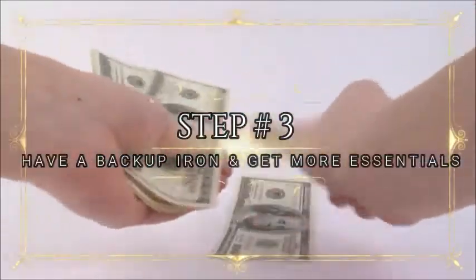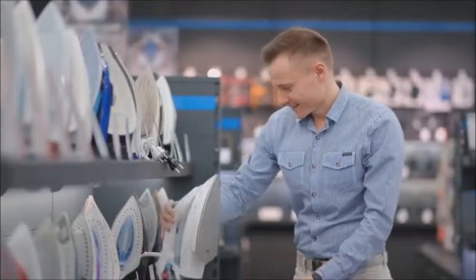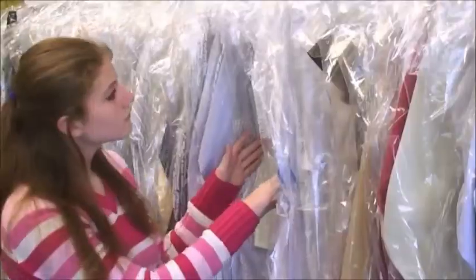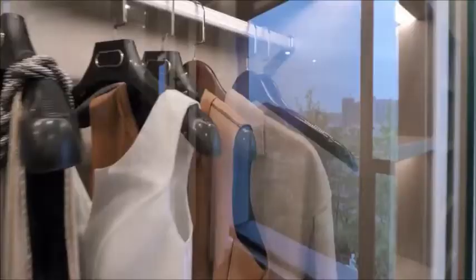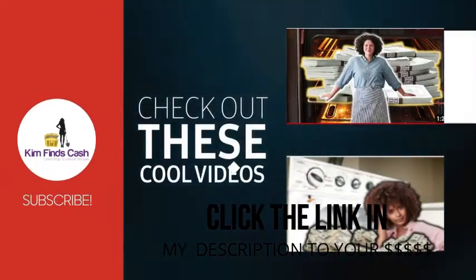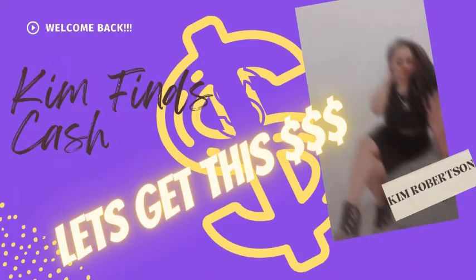Step number three: now that you have money and confidence, take some of that money and buy another iron for backup, just in case the other one breaks. Purchase hangers and garment bags for protection. No need to buy any clothes shelving — use your closet to store finished clothes. Subscribe for free startup strategies every day, and open the link in the description to see if you or any of your loved ones have unclaimed or lost money or assets.